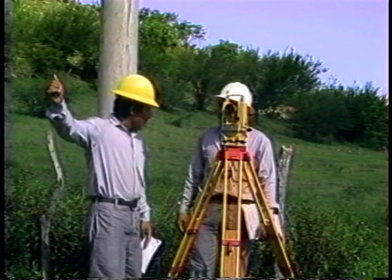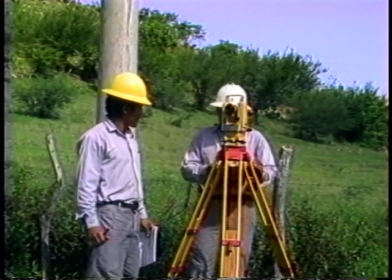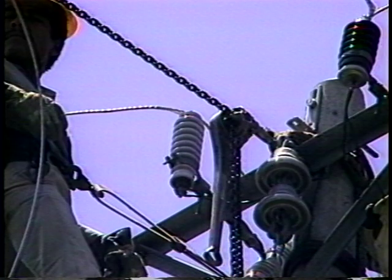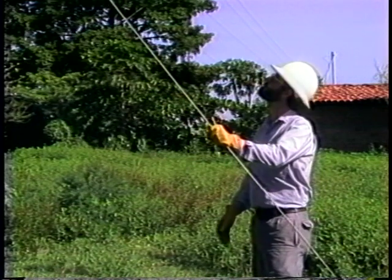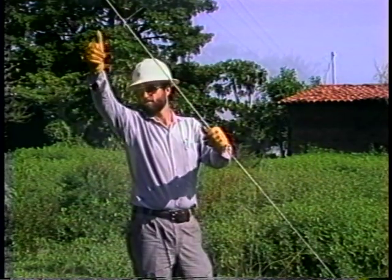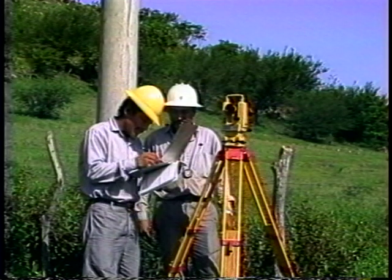All travelers or pulleys should be rolling freely and the conductor should be free of any obstruction which would keep it from moving freely during the sagging process. One end of the sagging section should be properly dead-ended, a hoist should be installed on the other end, and all guys should be rechecked to ensure proper pole position. The inspector's name and time of inspection should be noted on the sag record form.